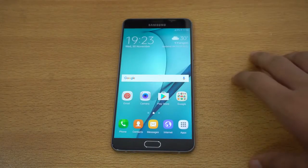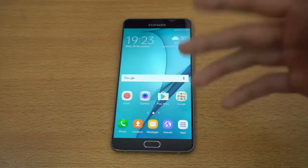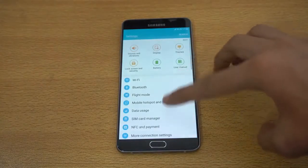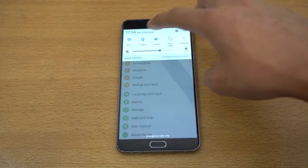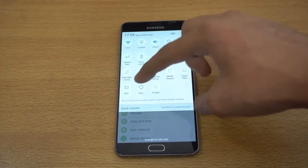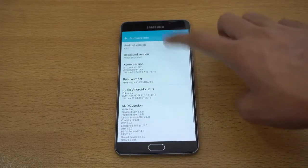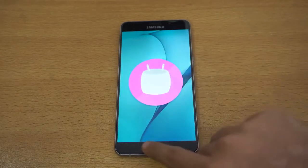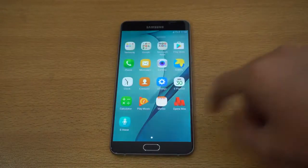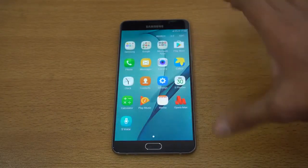It didn't show me any setup, so it went straight to the home screen. Hopefully the variant you buy will have a dedicated setup when you first boot up. This phone is not yet officially available everywhere. It's running Android 6.0.1 Marshmallow. Let me increase the brightness a little bit. It does not have the Grace UI which we get with the A8 2016, which is a bit of a disappointment.